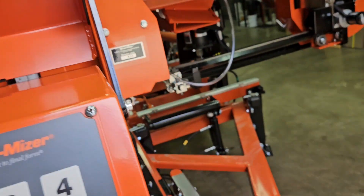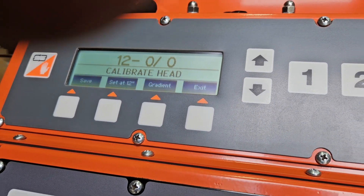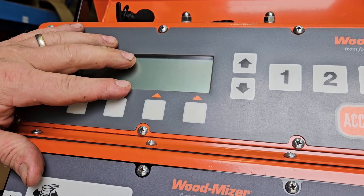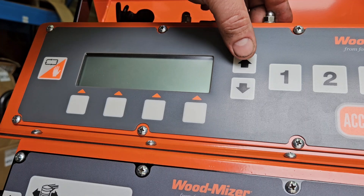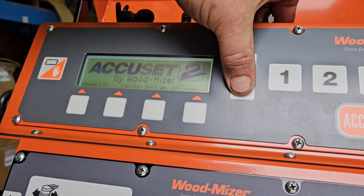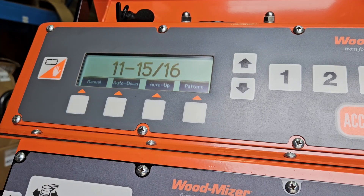One of the last things — and another one that a lot of people don't know — is if the screen contrast is too light or too dark, the way to change that is: with the key in the off position, hold down the up arrow and turn the key on. That will get it into contrast mode so you can make it darker or lighter. Toggle it up and down until it's the setting you like, leave it there, and when it reverts back you're back to where you left off.